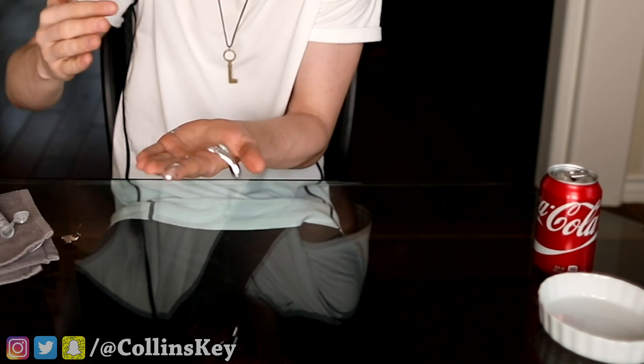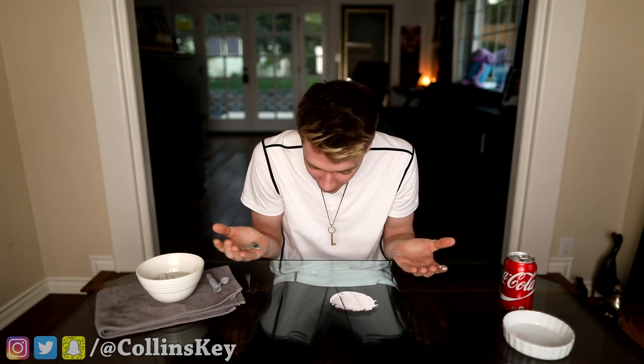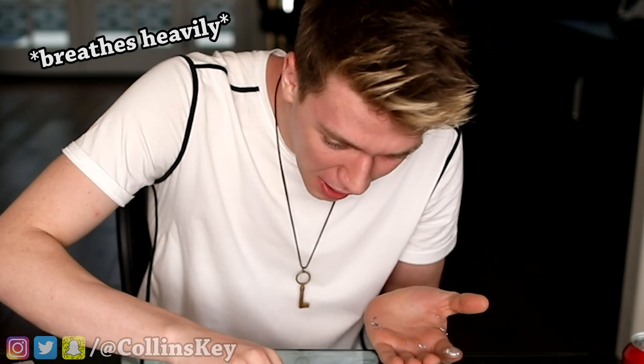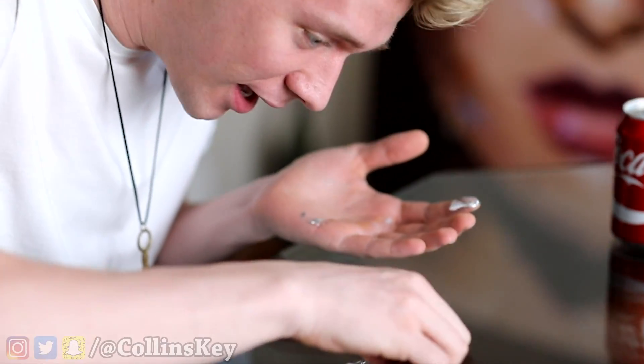Alright, so now that we've got this — oh no! My family can be so mad, they love this table. What do I do? How do I get it? I was not prepared. It's like hardening on the glass.